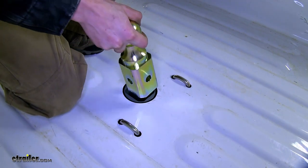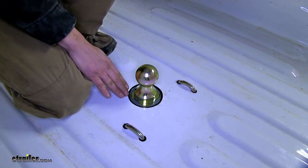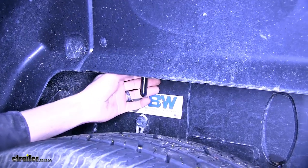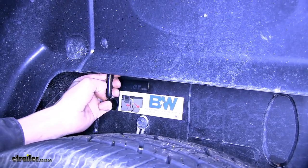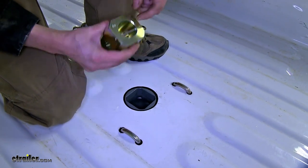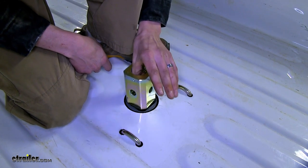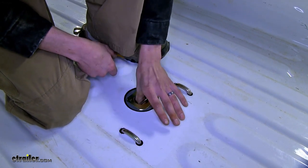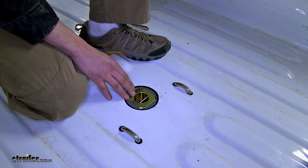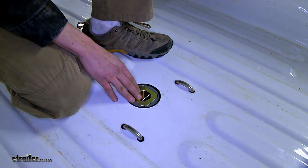When our ball is in place for the towing position, it'll look like this. When we're not towing our trailer, we can release our handle, pull the ball straight up, flip it over, and lower it down inside. It'll sit flush with the bed of our truck and be stored in a position where we can easily access it when we need to tow.